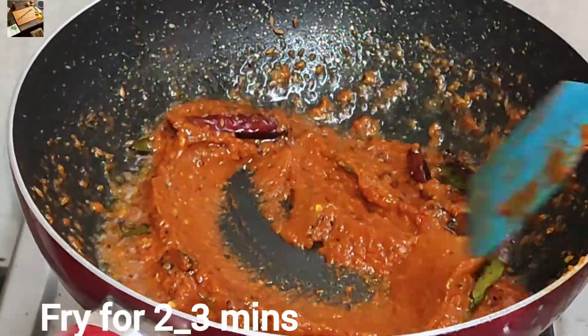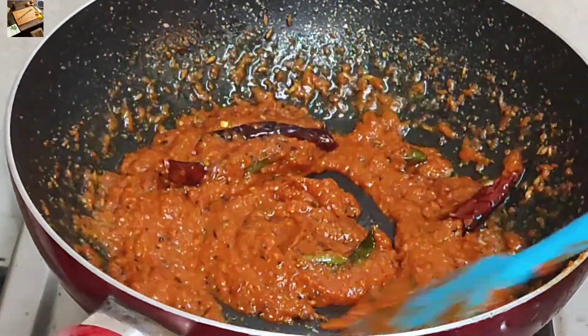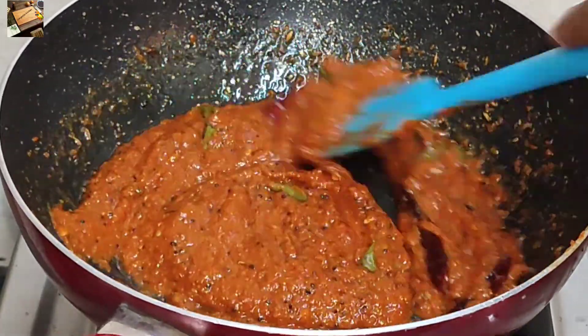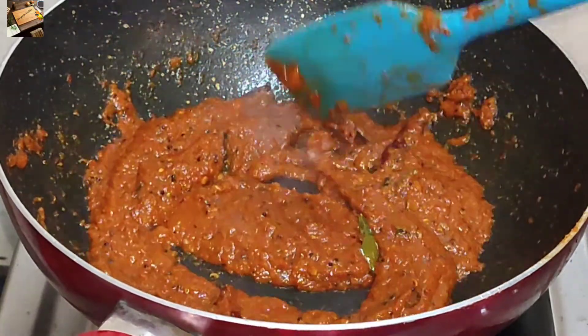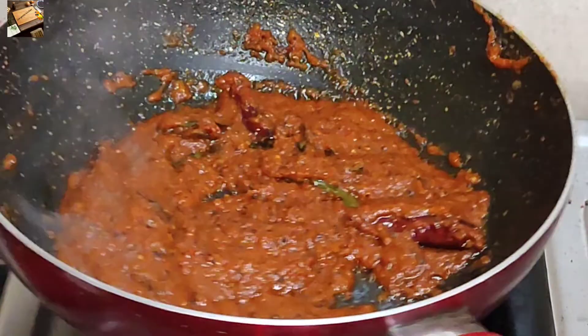It will have a little bit of color change. After this, it will be separated. We will store it for 3-4 days, and we will put it in the fridge for 5 days.